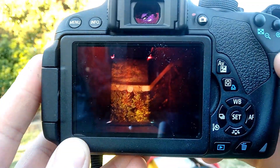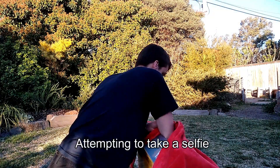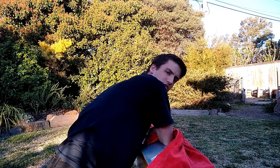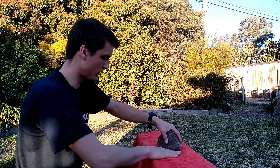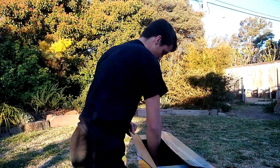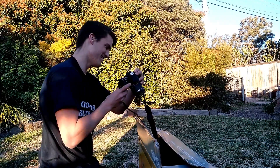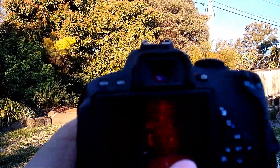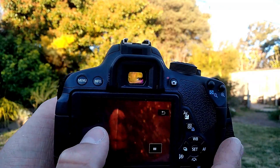That just worked extraordinarily well. Look at that — that's of those trees and the rocks. Wow, I'm going to do that again. I might end up looking a bit transparent with this shot, but we'll see what happens. That totally worked. Look — you can see that's my shirt and there's me. That's awesome how that works.